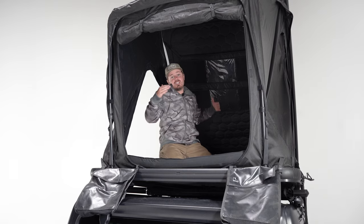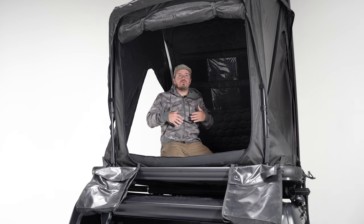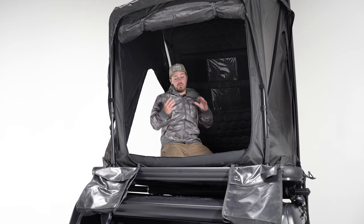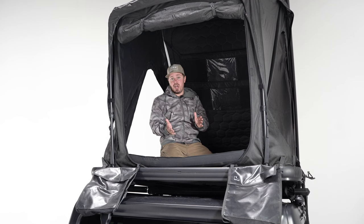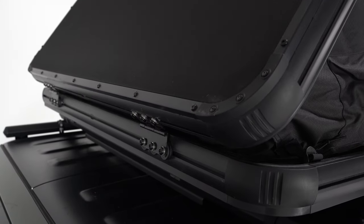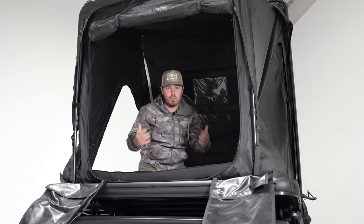Inside you'll find 78 inches of length and 52 inches of width — essentially a full-size mattress — so whether you have two adults and a small dog or a small child, you're gonna fit in here pretty well. But really where it shines is the headroom. We went through several iterations and prototypes, kept raising the hinge and interior space, and settled on 60 inches of headroom. There's a ton of space in here to really do just about anything you want.